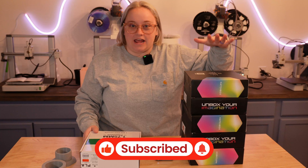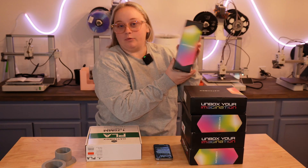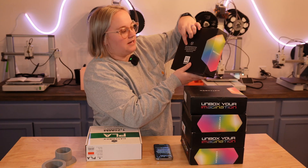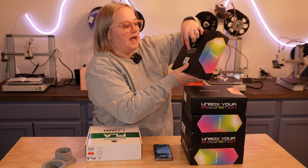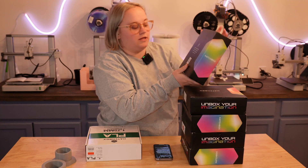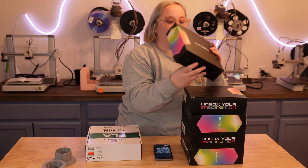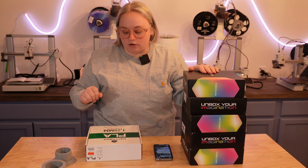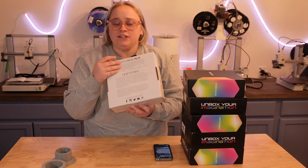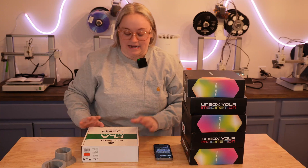First, they had changed their boxes. This box design is pretty flashy, pretty cute — I like it. Hatchbox 3D provides high quality 3D printing filaments for creators so they can bring their ideas to life and add their unique color to the world. On the side it says 'unbox your imagination.' Those are the new boxes. These were the old boxes — they were kind of plain and just had their whole story on the back.